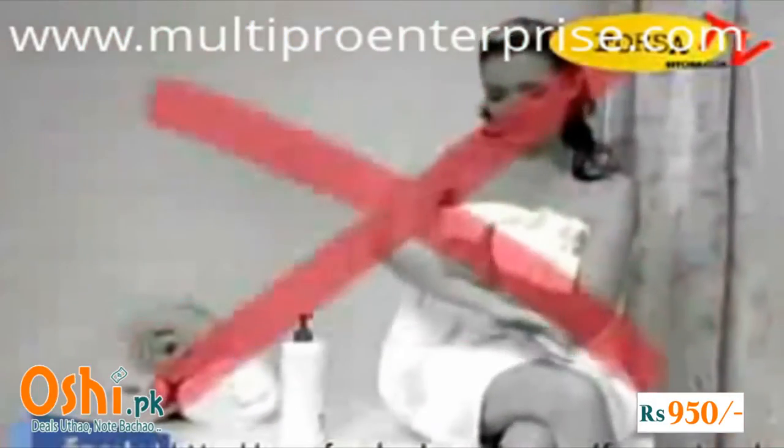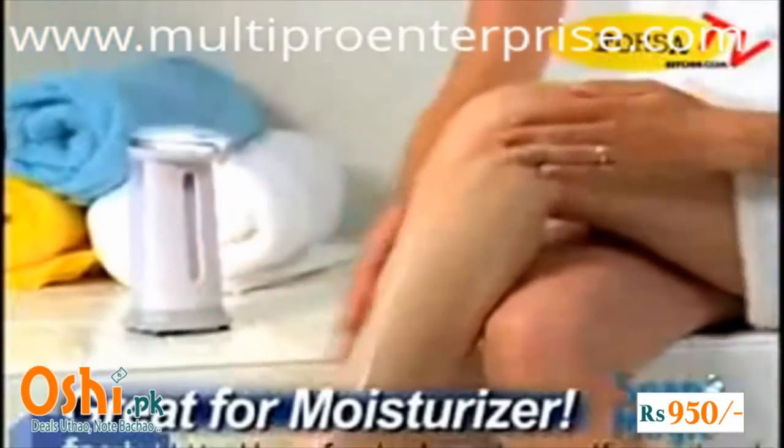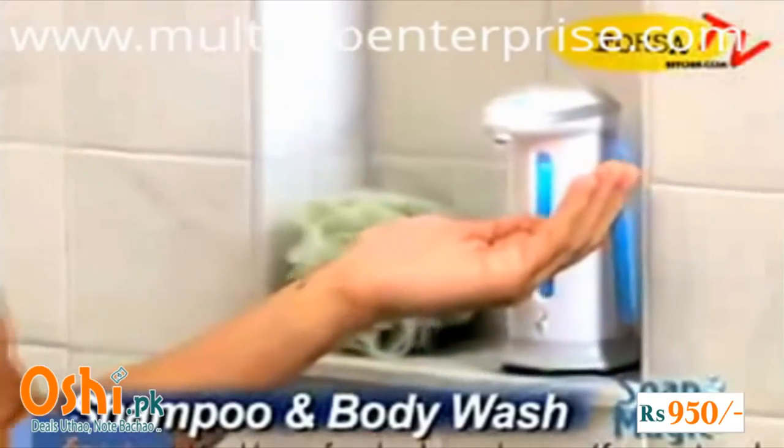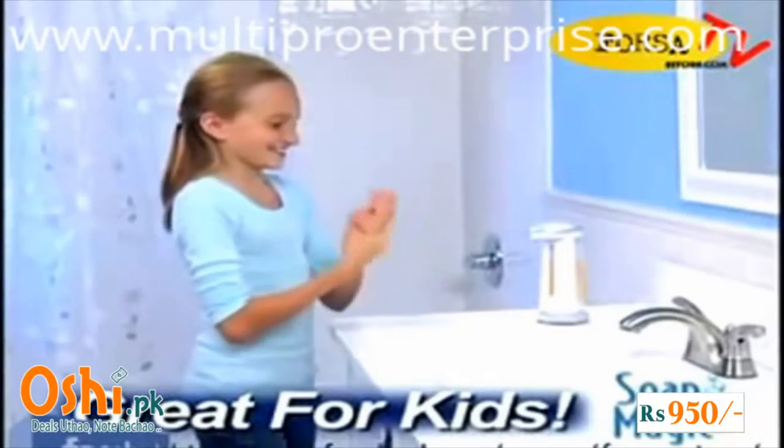Tired of applying moisturizers one pump at a time? Let Soap Magic give you a hand and you'll be done in half the time. Tired of shaking shampoo and body wash out of the bottle? Soap Magic puts it right in the palm of your hand, and it makes it easier for kids to clean up, so they'll wash more often.